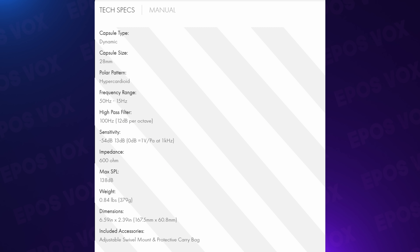Specs-wise, they're calling it a frequency range — not a frequency response, so take that as you will — of 50Hz to 15kHz. That might stand out because most mics I review go from 20Hz to 20kHz. So we're losing 5kHz at the top end and upwards of 30Hz at the low end, which means there's already a significant bass roll-off built into the microphone.